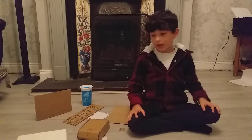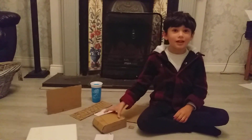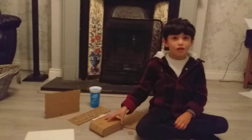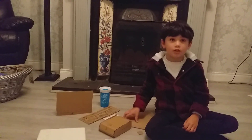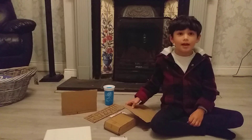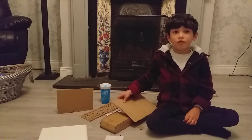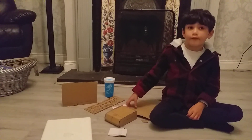Hi guys, today we've got my Apple collection — it's so beautiful! Starting with the first gadget: I made them out of cardboard and they look pretty beautiful. I made the phones out of cardboard though.